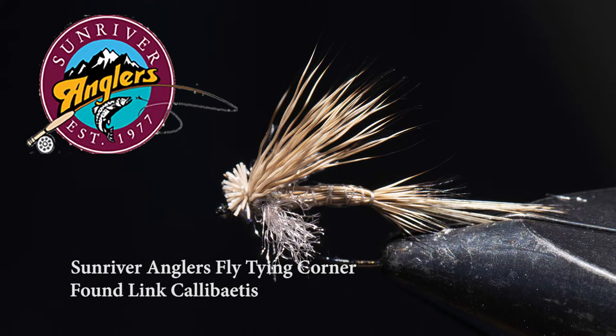That has been your Sunriver Anglers fly tying corner for this month. I'm Phil Fisher and I hope you've enjoyed our tutorial on tying Kelly Gallup's Foam Link. If you like what you see, please subscribe to our Facebook page, Sunriver Anglers, and this YouTube channel. Thanks for watching.